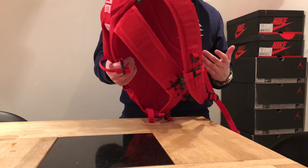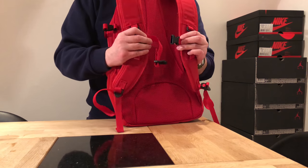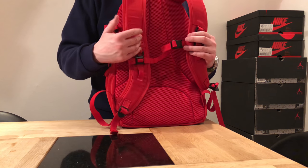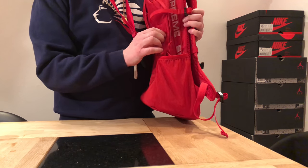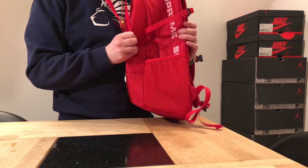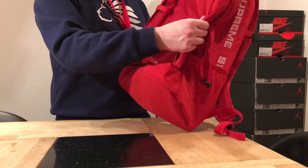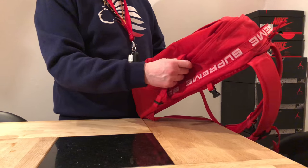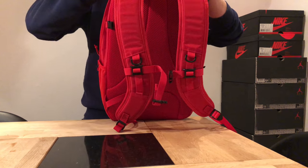On the sides there are these ventilated pockets — you'll probably just use those for a water bottle or something. Then there's a strap in the middle to secure the bag so it fits better on your back. These are bolts for when you've really packed the bag, so you can fasten it better on the sides. And I guess it also makes it harder for someone to steal from your bag.